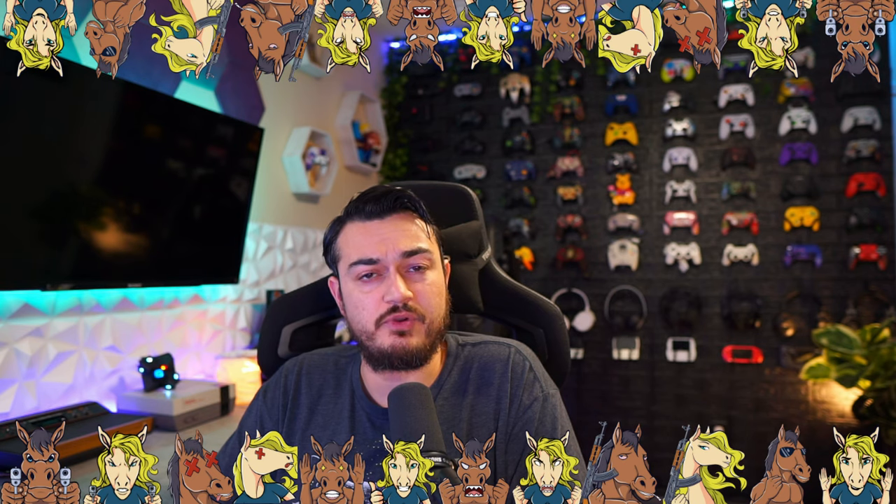This headset is linked in the description below. Drop in the comment section below what headset you've been rocking on whatever platform you're gaming on, and I'll see you stallions and stallionettes tomorrow. Peace.